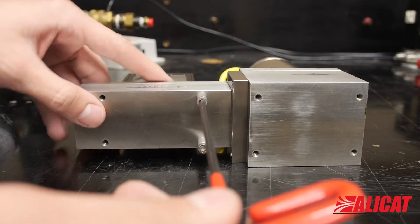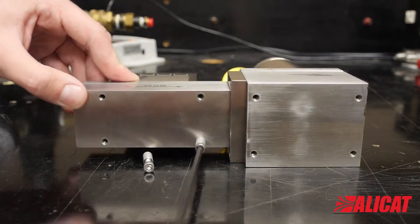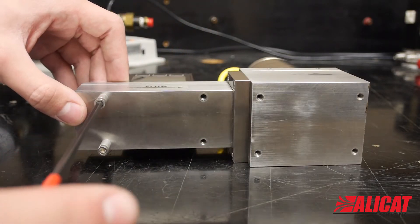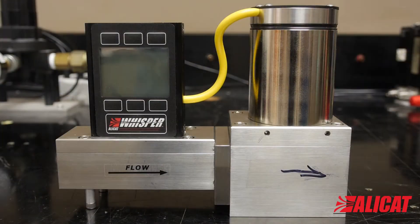The feet on the bottom of the flow body will also be on the wrong side, so unscrew and put them on the other side. You've now completed the valve swap.